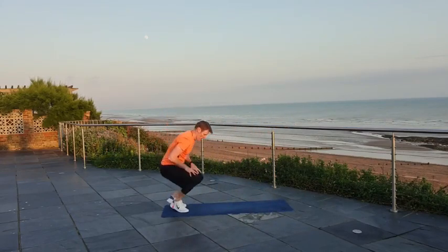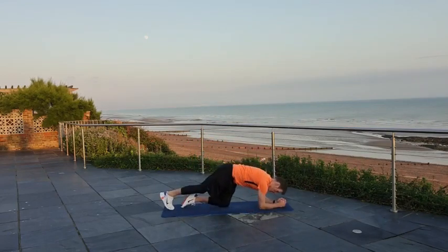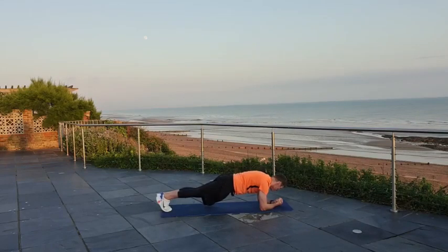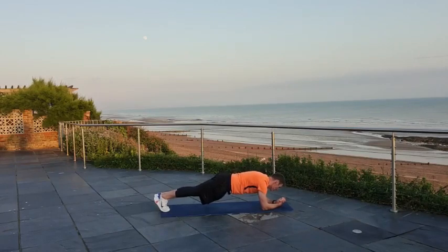Next up we're going to go low plank. Lock and load — really trying to squeeze everything. Feet together this time. Pulling your elbows down towards your toes and keep it steady there. Pulling that belly button in towards the spine, squeezing your butt cheeks for all they're worth. Not long left. Last 15 seconds to go. Keep it rigid — straight line from the ankle up to the shoulders. Breathing in through the nose, out through the mouth. Three, two, one.